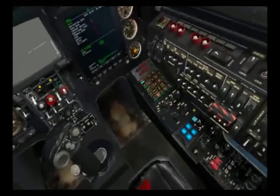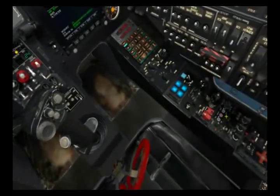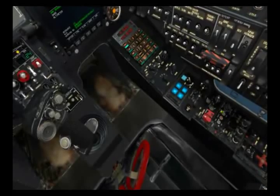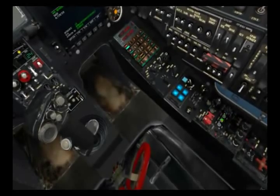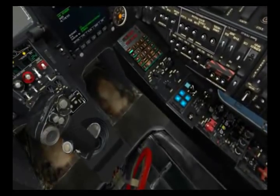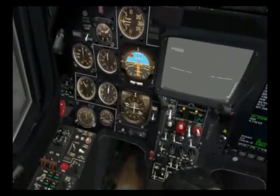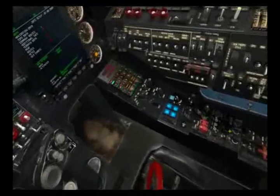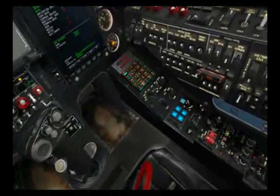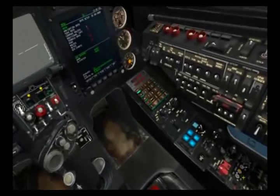Here on the ADF panel we have either the direction mode or the audio mode. Right now it's in direction. We can do a test on that by hitting the test button, and you'll notice that on the HSI you can see the RMI needle spinning — so that looks good. We can also put it back in audio mode, and by pressing the key we get an audio tone.